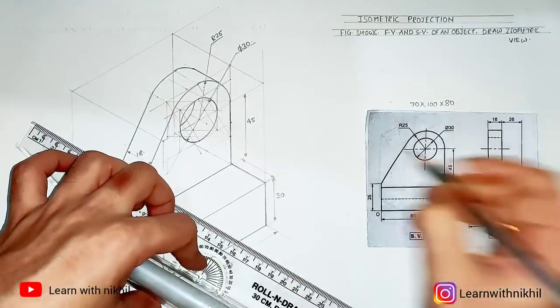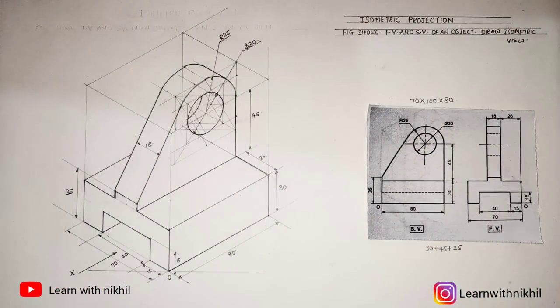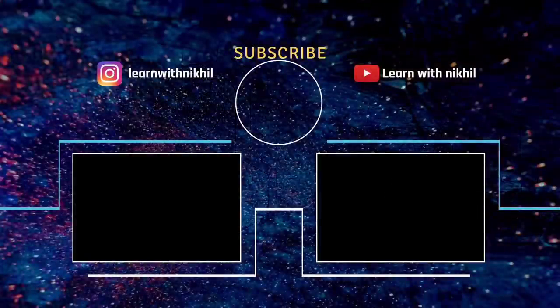Mark all the dimensions as given in the question and look carefully at how the dimensions are projected — alignment with the figure is really important. We have completed this figure. Thank you for watching — do subscribe to my channel, see you in the next lecture, and if you have any doubts do let me know in the comment section.